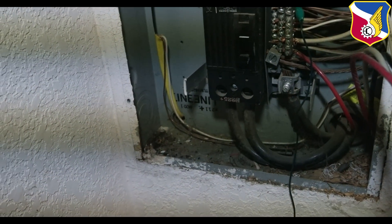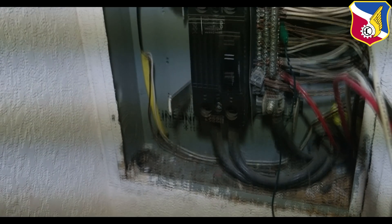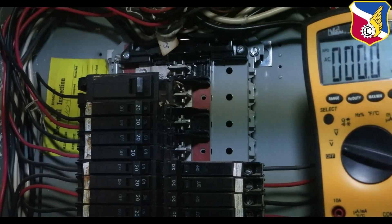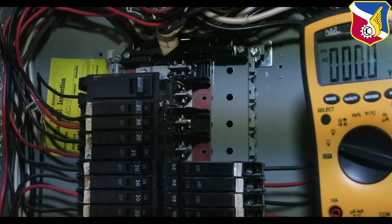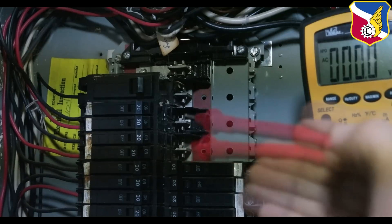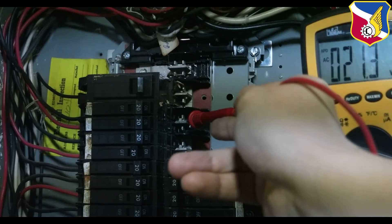The other two wires are the two 120-volt lines coming into your house. This is a split phase — both 120 volts add up to 240 volts. Using my digital multimeter with the black probe connected to neutral and the red probe measuring voltage, you can see they alternate. Right here that's 120 volts and this next one is also 120 volts.